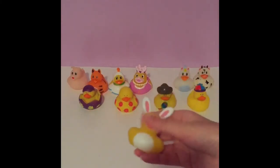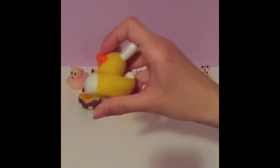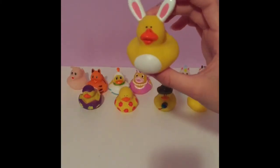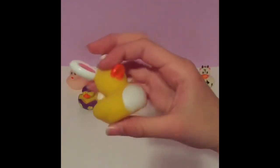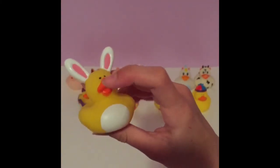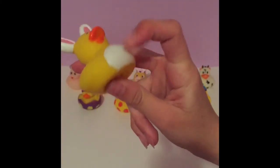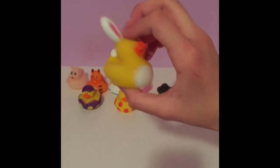Next we have this Easter themed one, and this one is super easy to squeeze — I don't even need two hands. It's a bunny duck with two big white ears that are pink on the inside. It has its normal orange beak and a light little stomach, and it also has a cute little cotton ball tail.